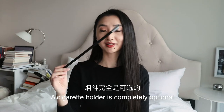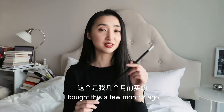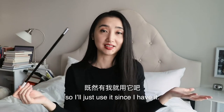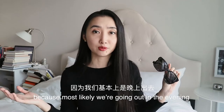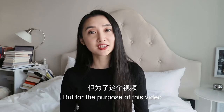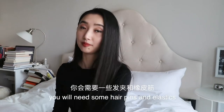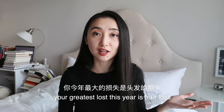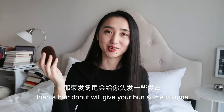A cigarette holder is completely optional — you're going to lose it at a party anyway. I bought this a few months ago from Amazon for a Gatsby costume, so I'll just use it since I have it. A pair of black shades is also optional because most likely we're going out in the evening and nobody wears shades in the evening, but for the purpose of this video I'll just wear them as well. Lastly, for the hair, you will need some hair pins and elastics, and if you're like me and your greatest loss this year is hair loss, then a hair donut will give your bun some volume.